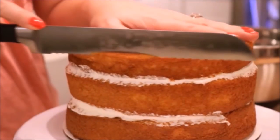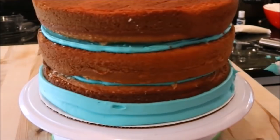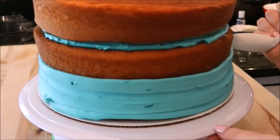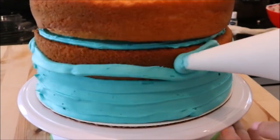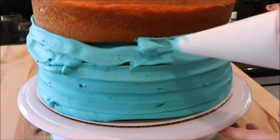We just do everything the same way as before, except this time you would stop right here and not cut into the cake. I definitely recommend having a turntable for this part because it goes a lot faster. I started at the bottom, applied my frosting all the way around until it came back and met with the starting point, and then went and did another line on top of the first line, then another line on top of that, all the way up to the top.